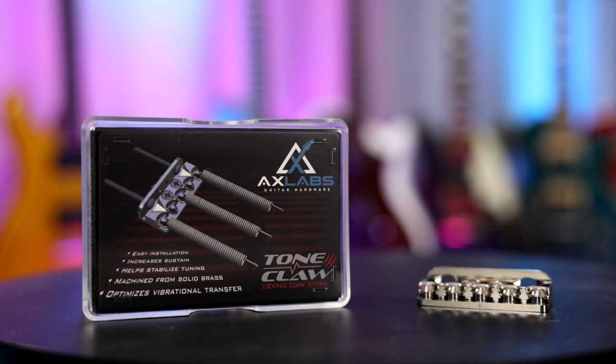Welcome back to the channel. On this channel we have done a ton of different trim comparisons from all different manufacturers, all different types. We've even done steel versus brass saddles, titanium versus stock trim blocks, and I've always been able to hear a difference, even if it was pretty subtle. But I've never gone downstream of the trim block, so it should be pretty interesting today.